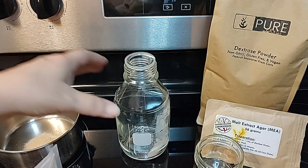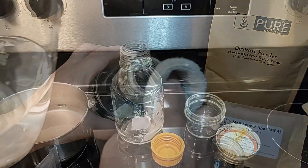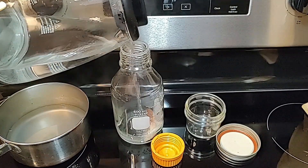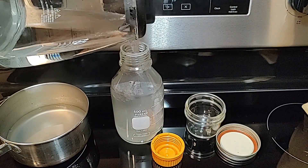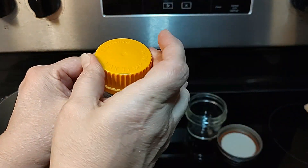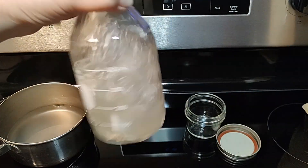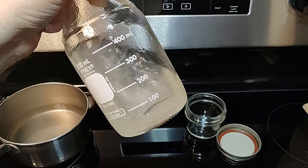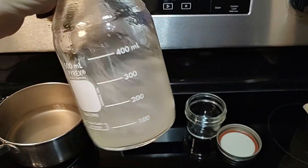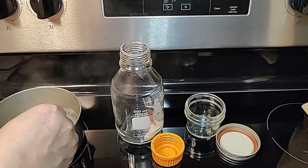Then you're going to want to stir and mix thoroughly. Again, you don't need the stir plate, but you would need something in the jar to mix it around — and you don't want it to break your jar. With your saucepan, you're just going to stir it until it's all dissolved.